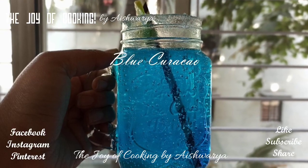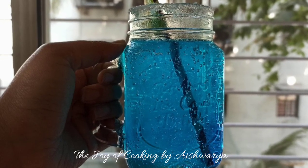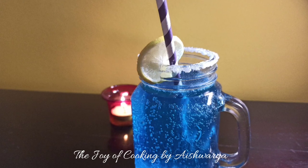Today in the Joy of Cooking, I will be showing you all how to make Blue Kura Kav. Hi friends, I am Aishwarya Sanil Biwalkar. Let's start and make this yummy mocktail of Blue Kura Kav.